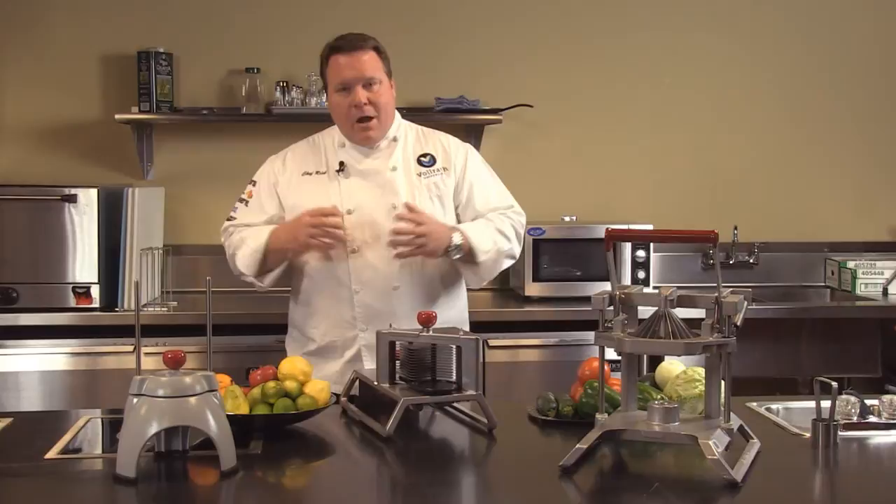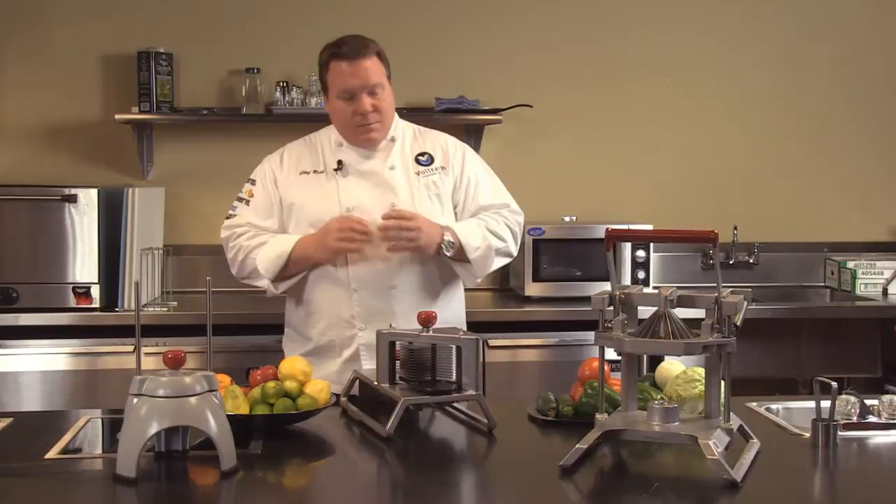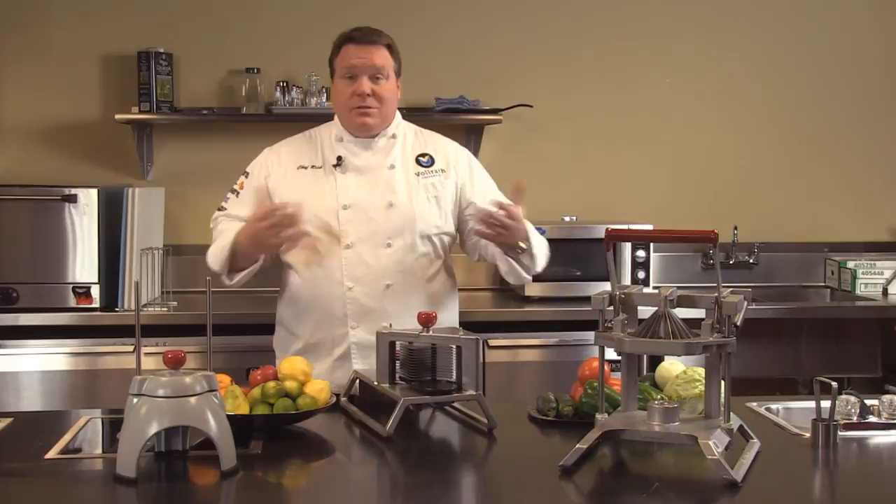Higher quality — preparing on site. Fresh is best versus something that's been prepared off-site and stored for a while before it gets to your operation. And consistency — it doesn't matter which product line you're looking at. Consistent results help operators achieve consistent results in their restaurants.